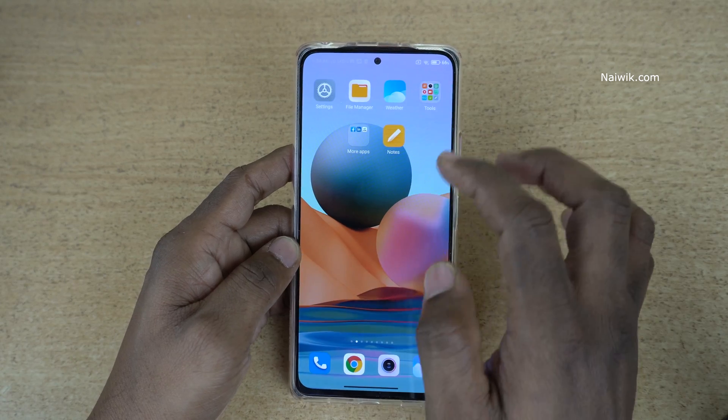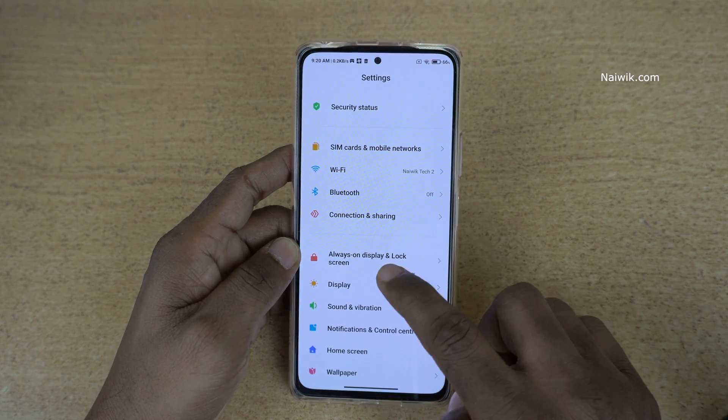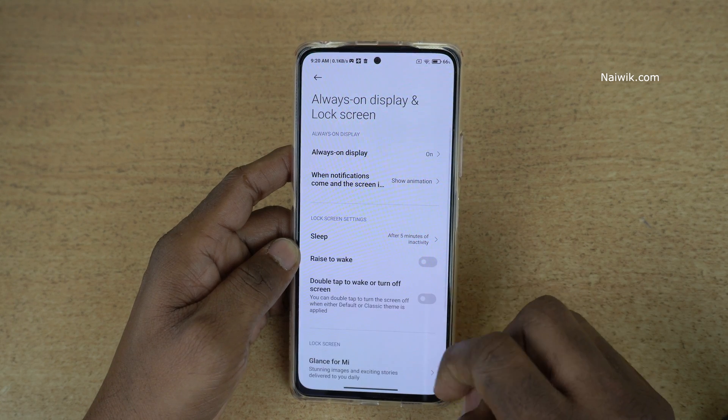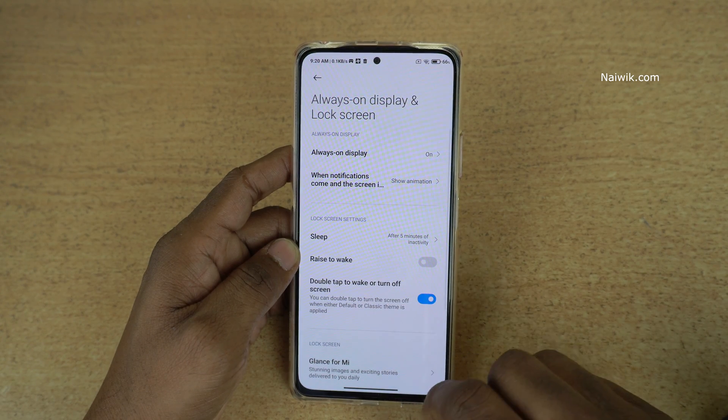To enable this feature, you need to go to Settings. Under Settings, you will have an option called 'Always On Display and Lock Screen'. Under that, you can see there is an option called 'Double Tap to Wake or Turn Off Screen'. You need to enable this feature.